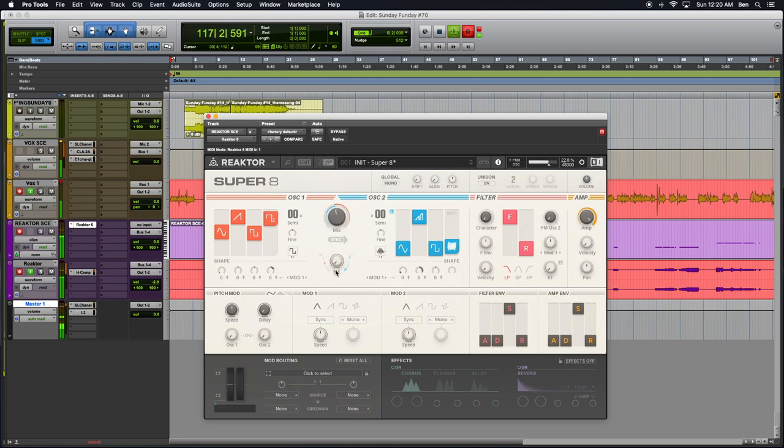And then of course just mixing between these two — definitely, definitely cool stuff. And then here's your filter section. Simple, you know — frequency, resonance. So I'm actually going to MIDI learn that to the resonance. And here's a character switch. For all intents and purposes I think this is drive — so this kind of graphic here resembles like the reactor drive block, and just gives it some character.